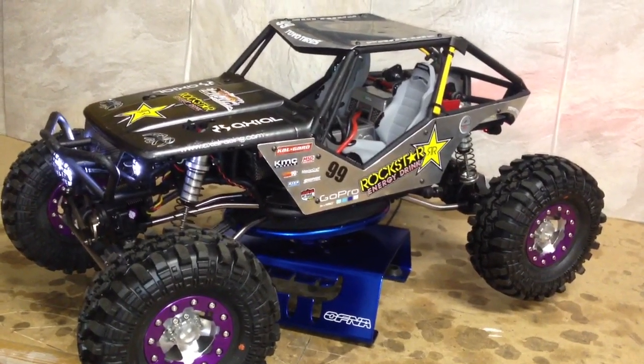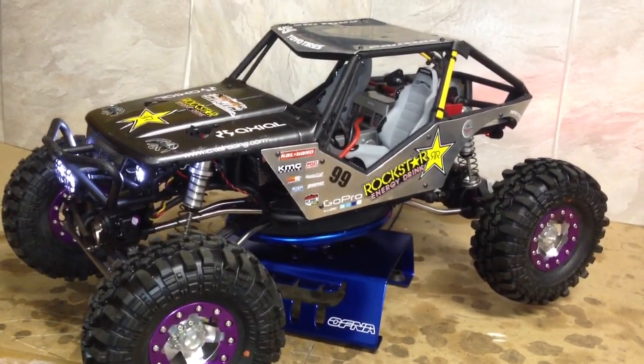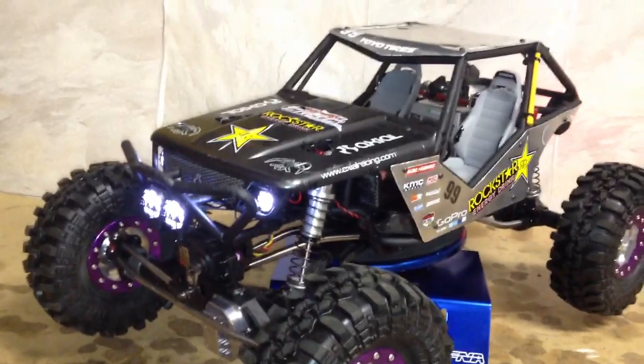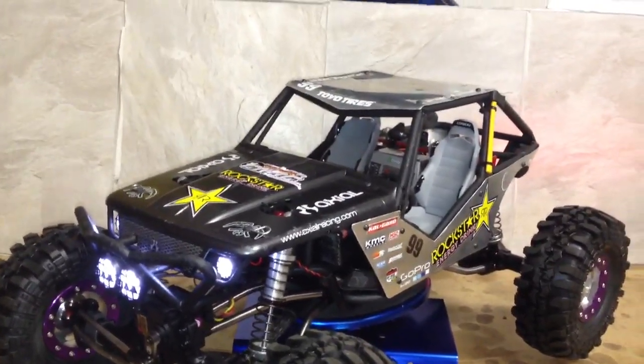Alright people, here is the Wraith. I went ahead and mounted on the scale accessories. Turned on the lights too, so you guys could see those. Just did a video on the XO and I'm all LED proud now.